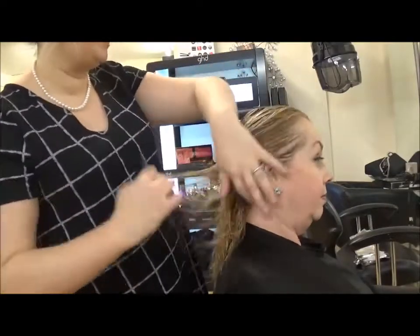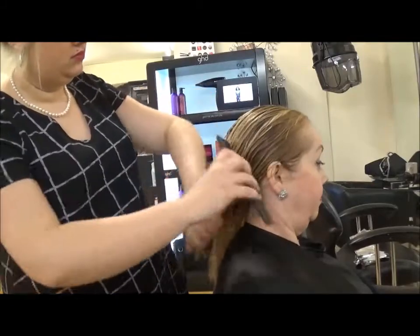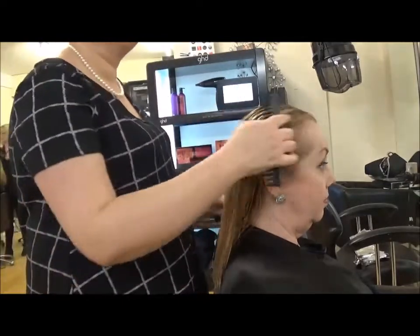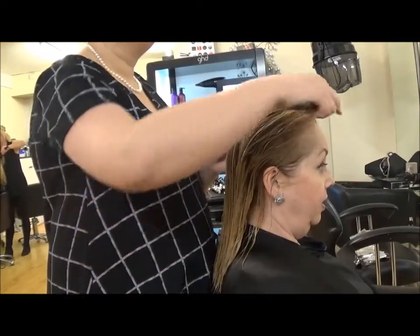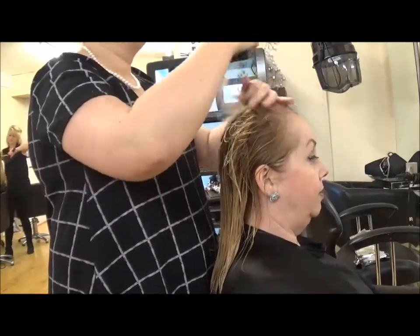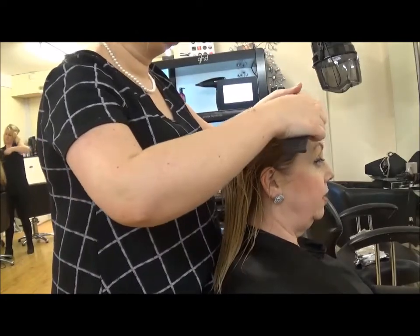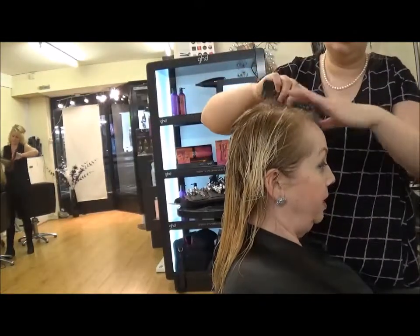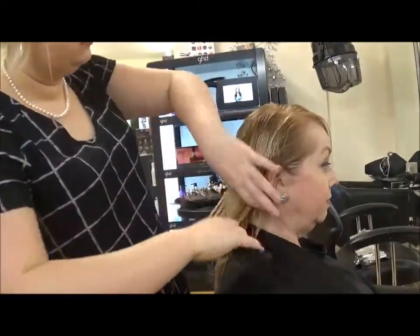The first thing you need to do is remove all of the tangles from the hair, and then I would suggest putting in your preferred part. You'll find it a lot easier to place the parting in now rather than when it's nearly dry. As you're doing this step, I would also suggest that you put in the fringe.